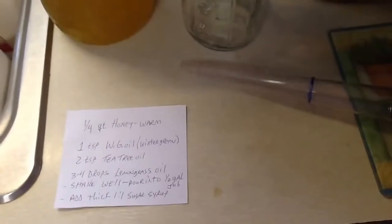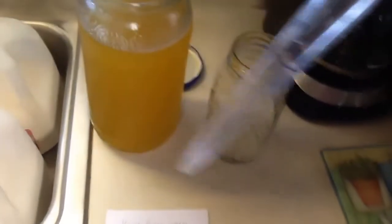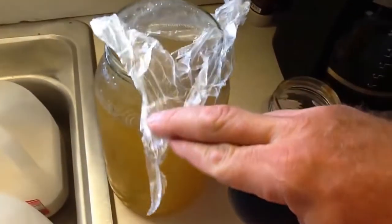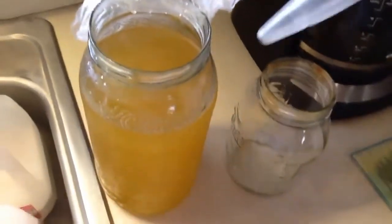From here I'll use a turkey baster — I don't know if you can see the clear marks, but that blue line is an ounce and a quarter, and just above it is an ounce and a half. We'll use a seal — this is a press and stick seal — to put over it so we can shake it and nothing comes out.